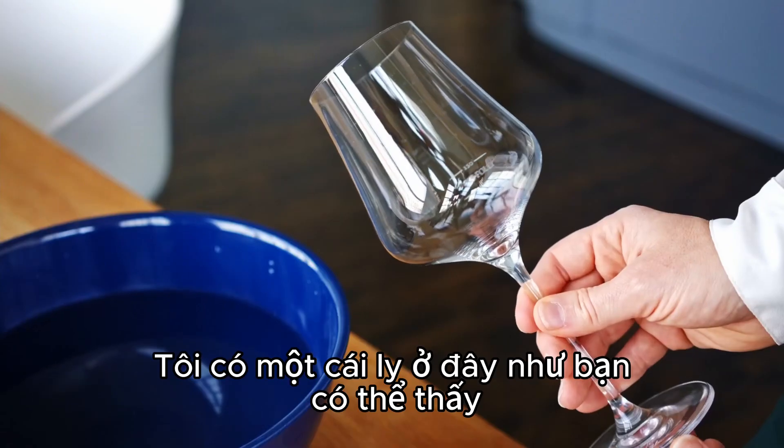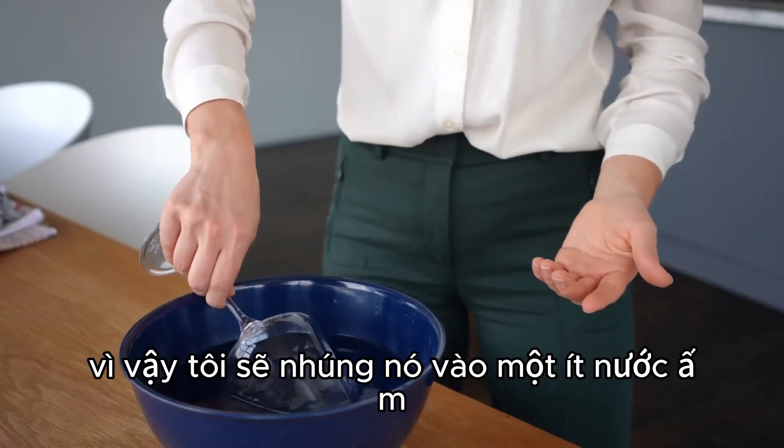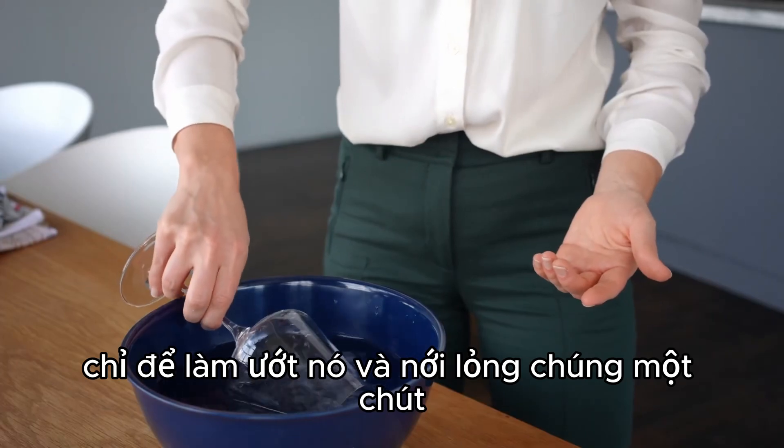I have a glass here, as you can see, it has pretty bad water spots. So I'm going to dip it into some warm water just to get it wet and to loosen them up a bit.